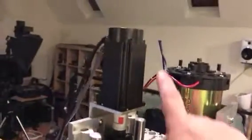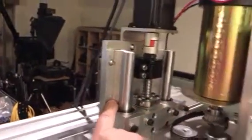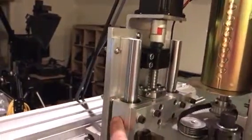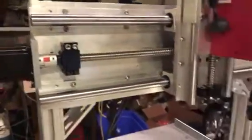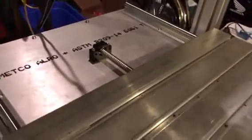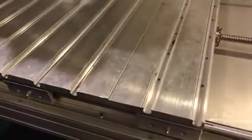Here's the Z-axis — same deal, same scenario: 1605 ball screws, 20-millimeter linear rails, and linear ball bearing guides on all axes. There's a view of the motor here. There's the rear bearing lock support bearing, and you can see the table has one, two, three double-wide 20-millimeter bearing blocks on both sides. That should provide it with a lot of support and stability.